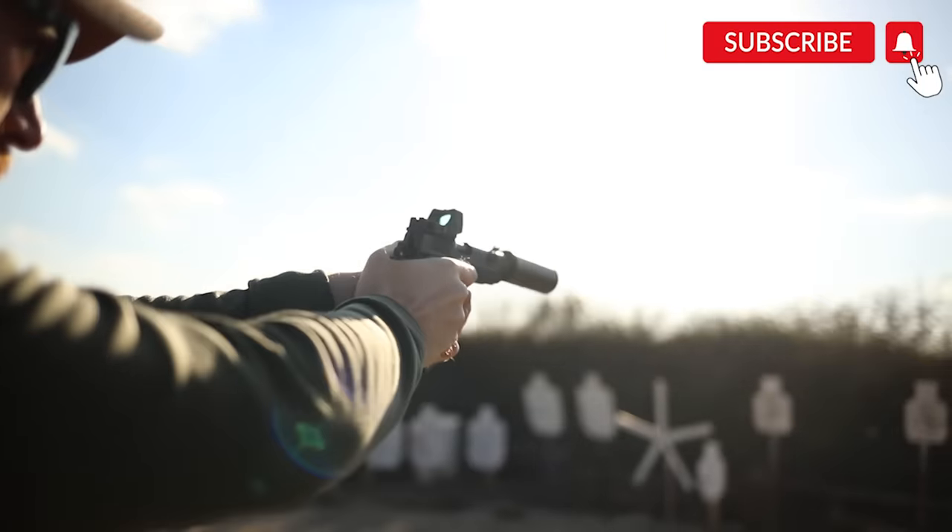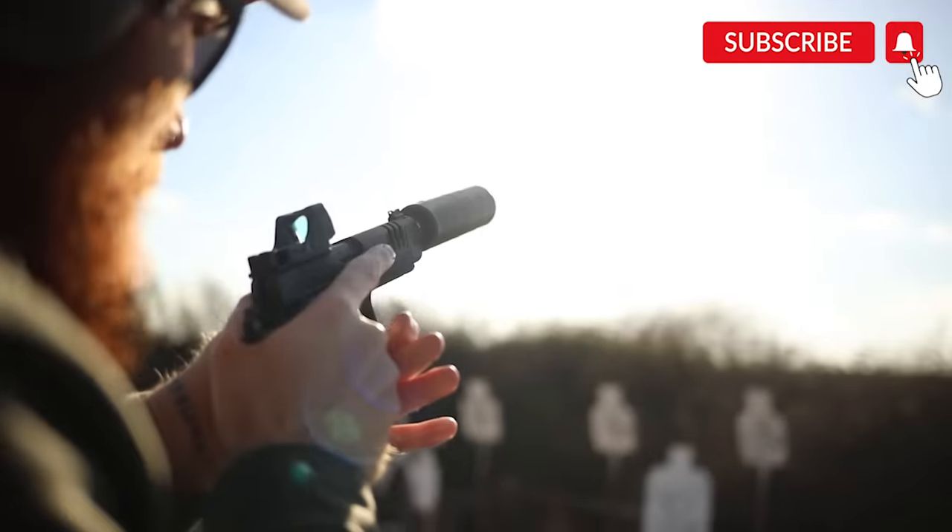What's up guys, this is Chris here and today we're going to be doing the full review on the Staccato P X-Series — that's the Staccato P that has all the fixings, so it's going to be pretty awesome.